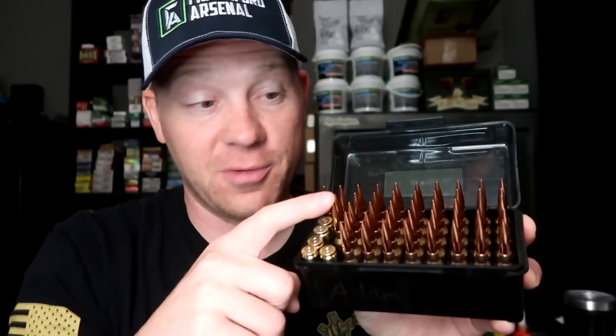Hey everybody! This is going to be a really fun video. I'm going out to the range to the bench to see what kind of groups I can get with my own hand loads. You guys that follow the channel would know that I recently took a trip to Arizona with Frankfort Arsenal. They sat us down at a bench, taught us a bunch of stuff about reloading. I'm literally a newbie, a super beginner.